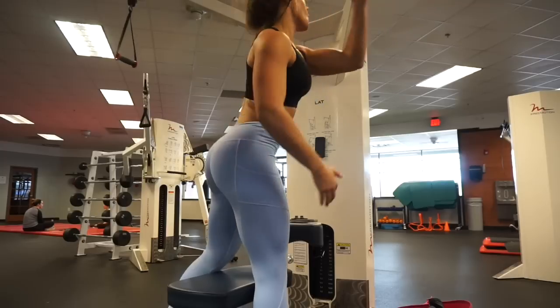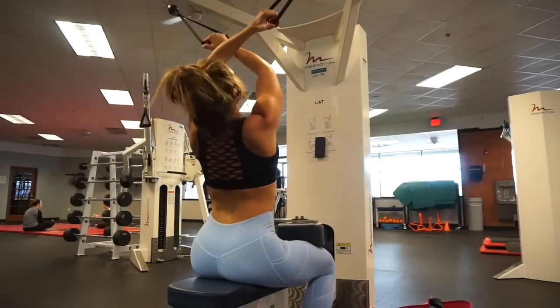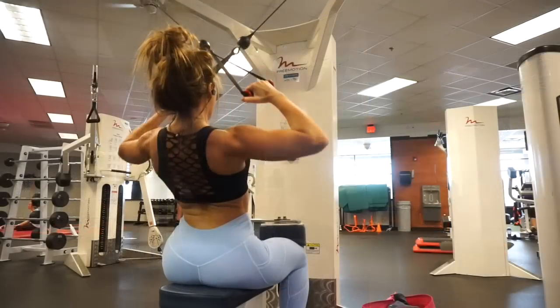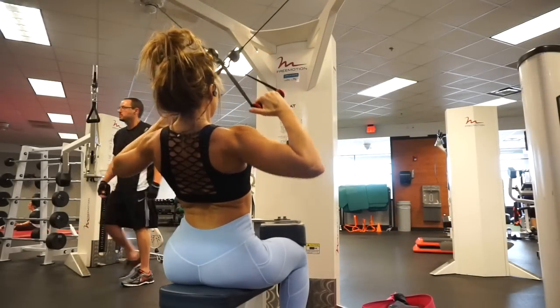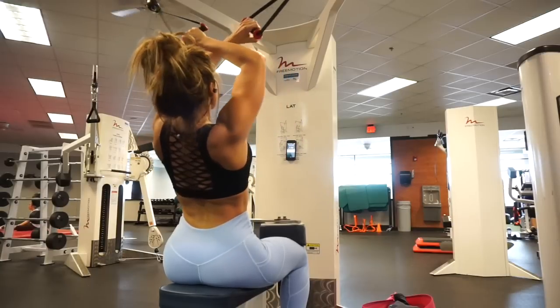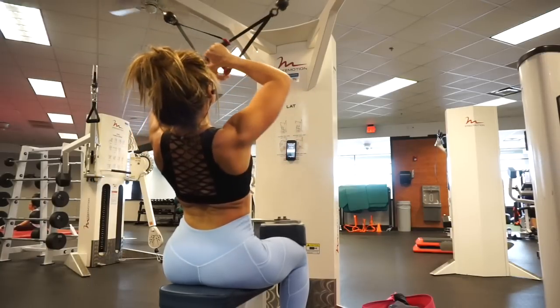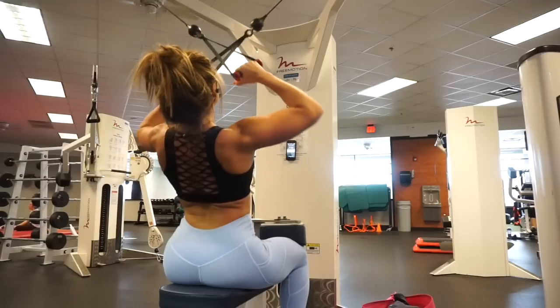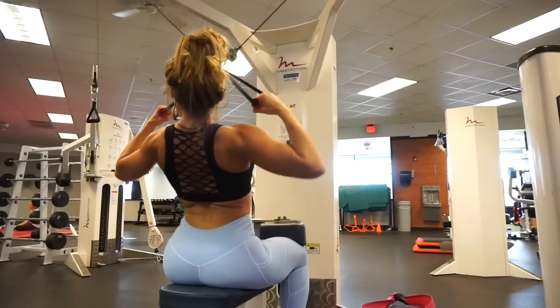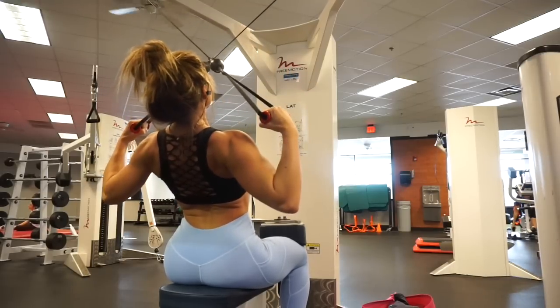Especially when it comes to the gym, I'm hoping that I'm helping you guys gain more confidence and keep you encouraged and motivated — not only at the gym, but also what you're wearing when you're running errands in the afternoon. I just want to give you guys more confidence, inspire you, and empower you to be confident doing these things.